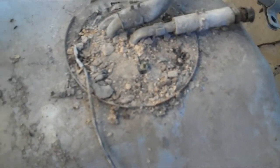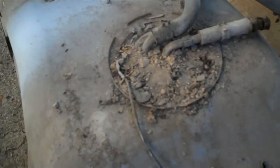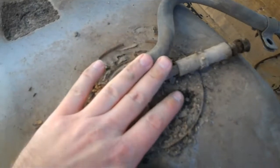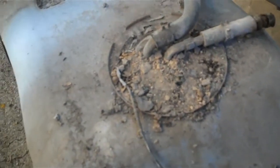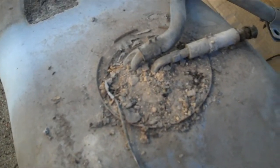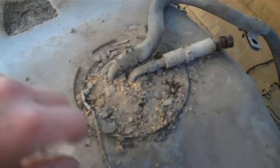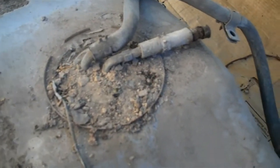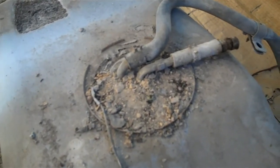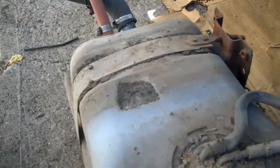You can see this thing is pretty darn nasty up on top. Now would be a good time to service your fuel tank — put in a new sending unit, clean it up, paint it. You can look inside; if it's all nasty inside, you can order one of those fuel tank restoration kits that comes with the muriatic acid and the sealer and a cleaner. I'm going to get the fuel drained out of here and get this set aside.